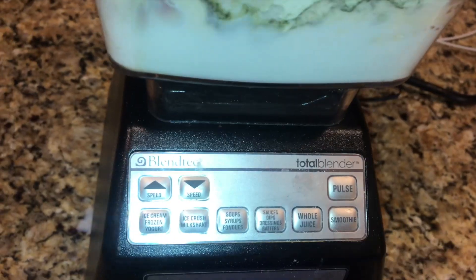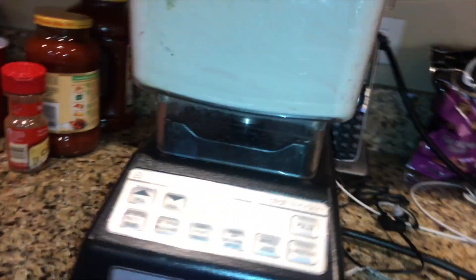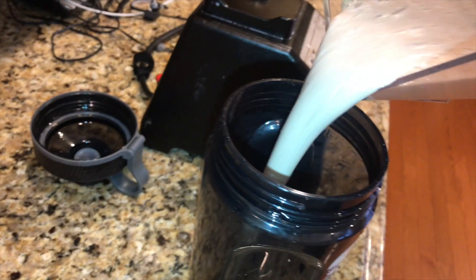Whole juice. Smoothie. Pulse. Speed up and down. Easy as I can. Now you got the Slaughter Cup, Gains Cup, whatever you want to call it. Just pour and enjoy.